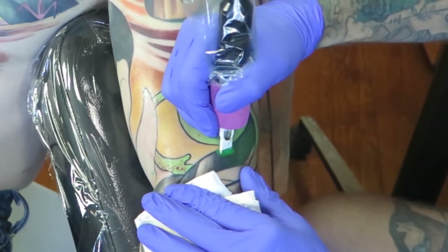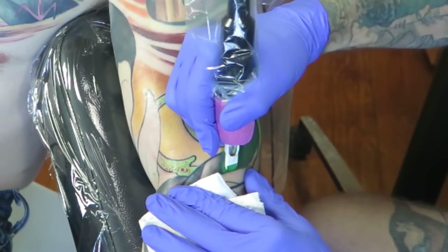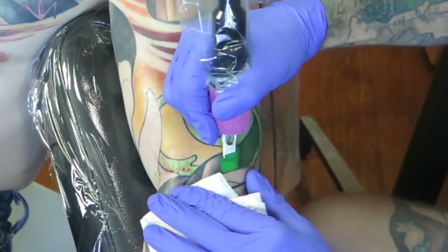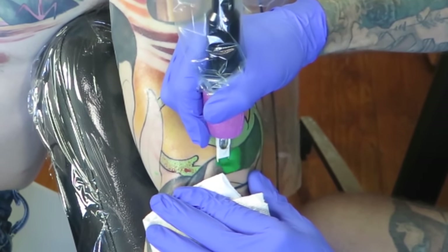Now I'm going into the darker area and laying a medium green right on top of my healed blacks. What we'll get from that is just kind of a deep dark green fading into a lighter green.